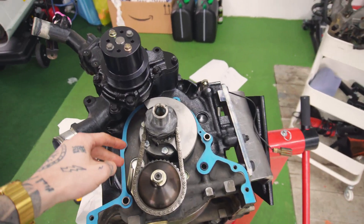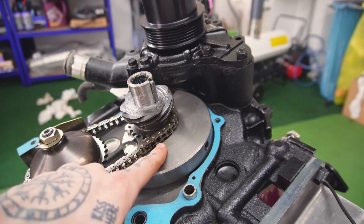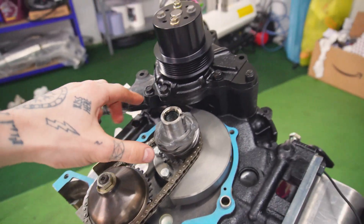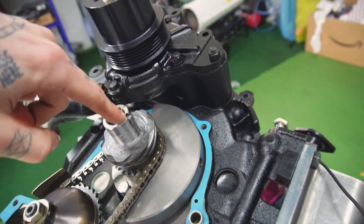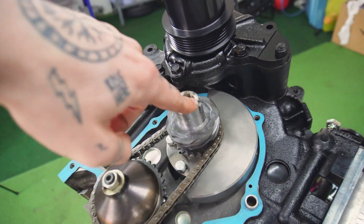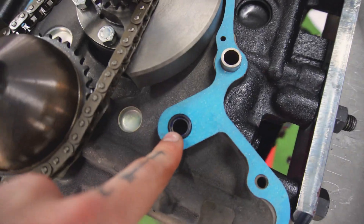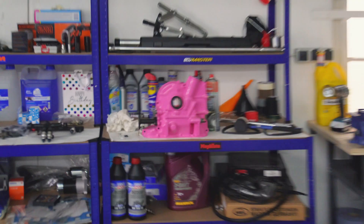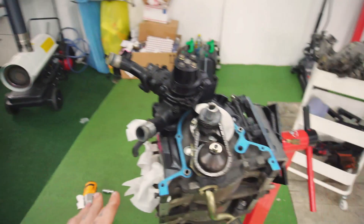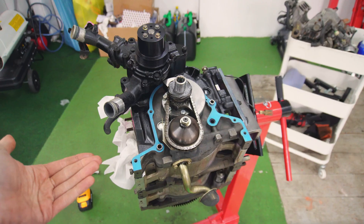Now we are done assembling the front stack. As you can see, we have our chain that drives the oil pump, as well as our OMP gear, the counterweight, and the little woodruff key that connects everything. I've already put the new front cover gasket on as well as a new O-ring, and now it is time to put this beautiful pink front housing on. Super excited for that, and after that we will try to turn it over.